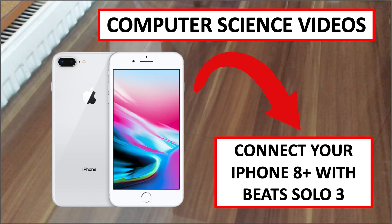Welcome to Computer Science Videos. Today I'm going to show you, in another how-to science and technology video, how to connect your Beats Solo 3 with your iPhone 8 Plus. Without further ado, let us start the video.